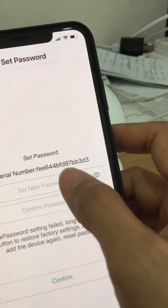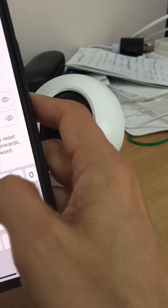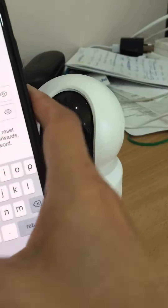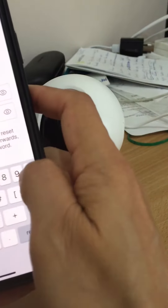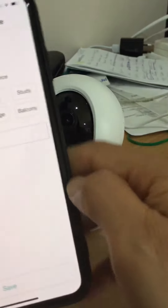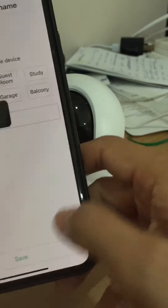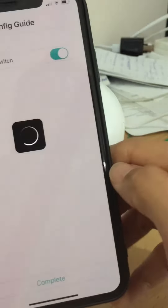It's asking me for a password. I'll just key in any password, because when you reset the unit it will ask you to put in a new password anyway — this is a testing unit. Just follow the prompts.